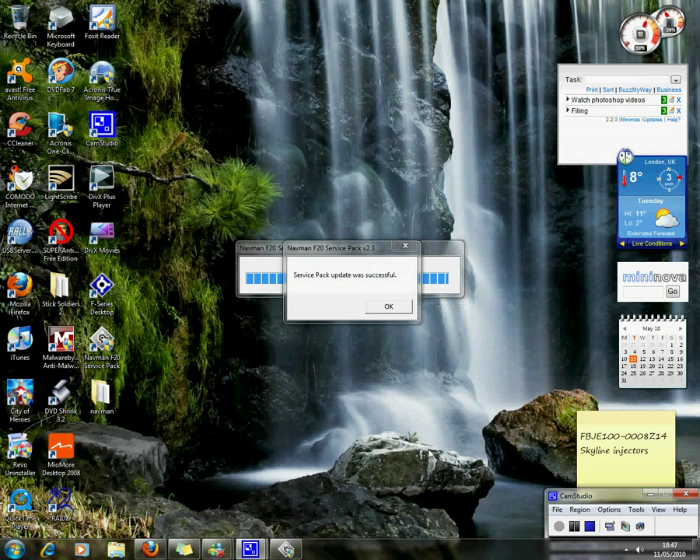The device is now finished. We get the OK message, click OK.